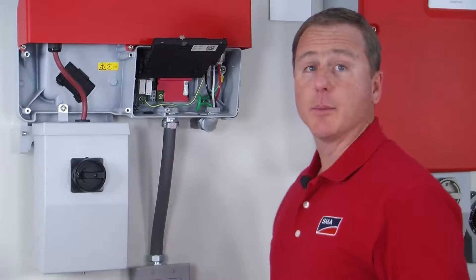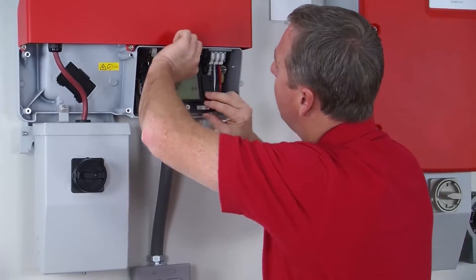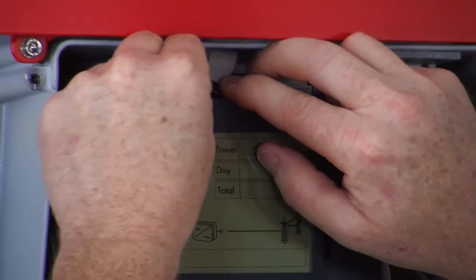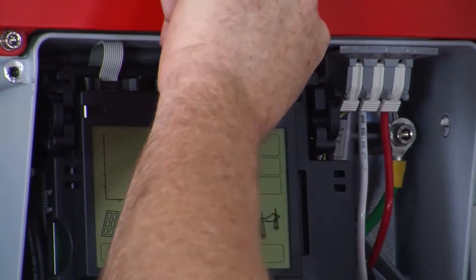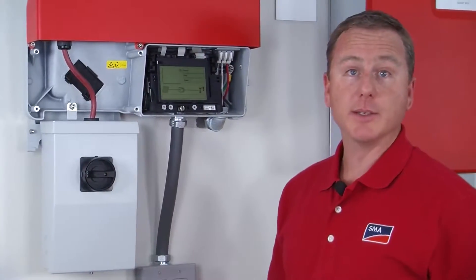Then I'm going to lower the LCD display, reach up, and grab the ribbon cable from the WebConnect module. We're going to put it into this little slot right here on top. You gently push it in, and now it's secured in place.